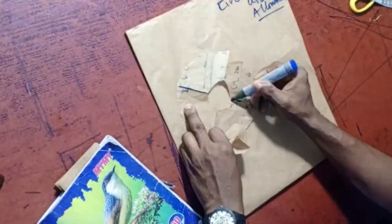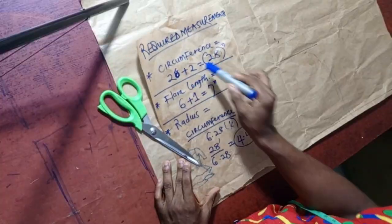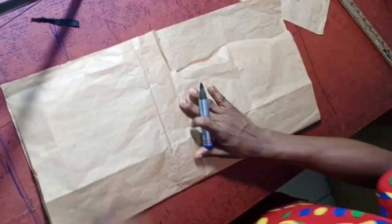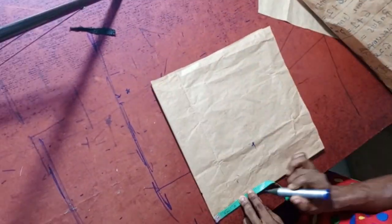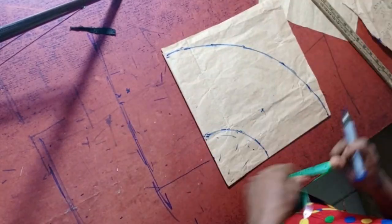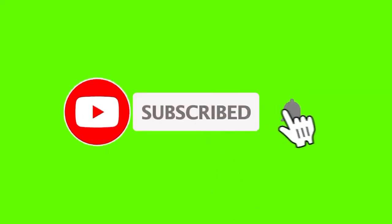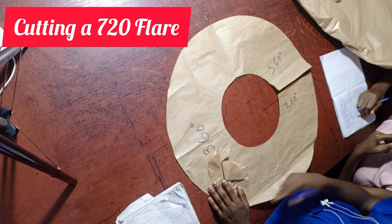Hello guys, welcome back. We're in the business of cutting flays. I'll be teaching you how to cut a 720 flay and 1440 degrees flay. Make sure you watch this video to the end, don't skip it. Remember the last time we did 360 flay — this is the continuation. Thanks, and may God bless you as you watch. Make sure you give us a like and subscribe to our channel.